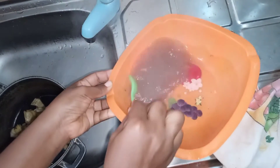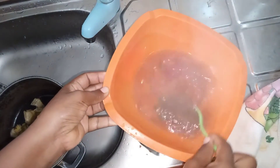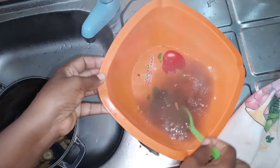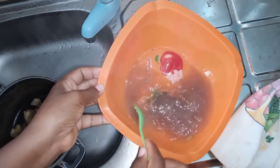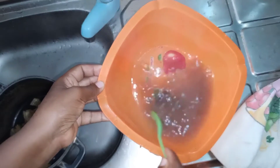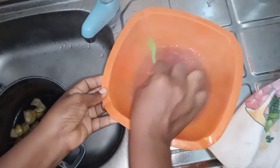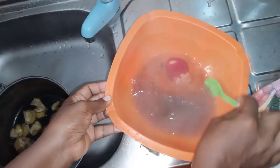So I'm just going to be transferring it into this jar over there and I'll be having it 40 minutes to one hour before I'm ready to sleep tonight. And I'm just going to sleep off like a baby that I am.